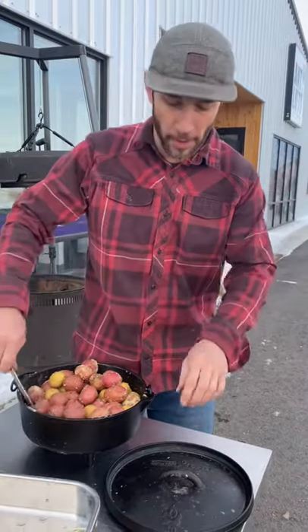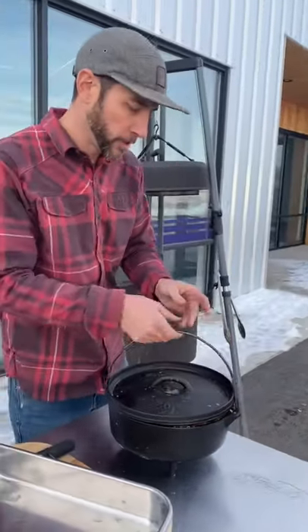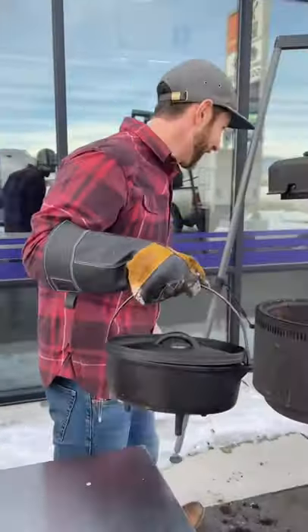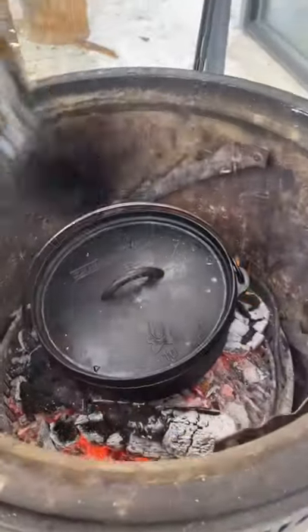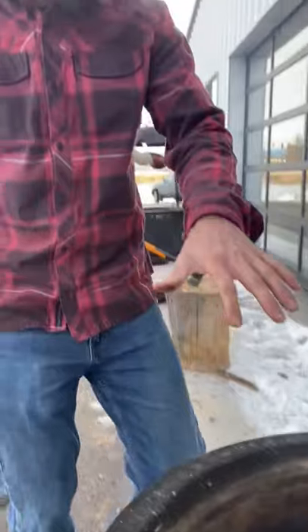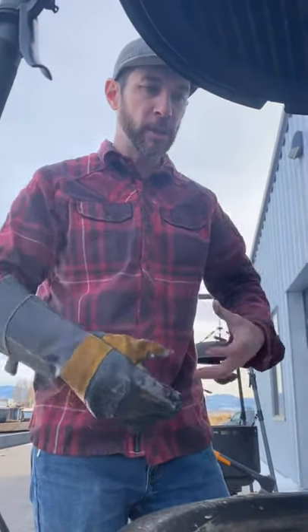The way that I cook them is I start by setting them on a hot bed of coals just like this. I'm going to let that sit for probably 20 minutes, just until I really get the bottom boiling and heated.